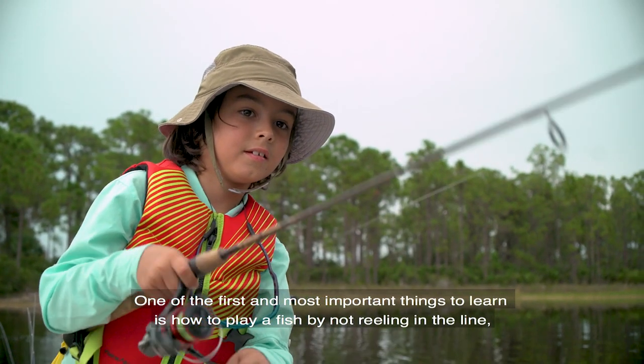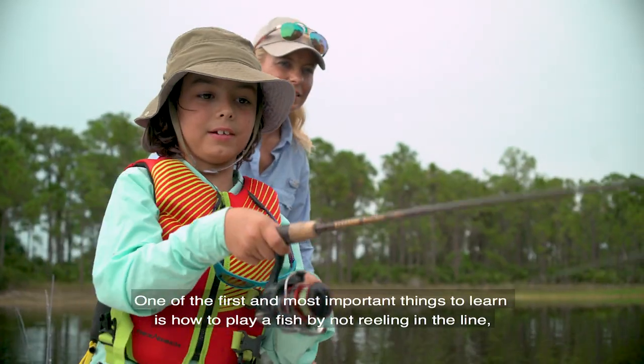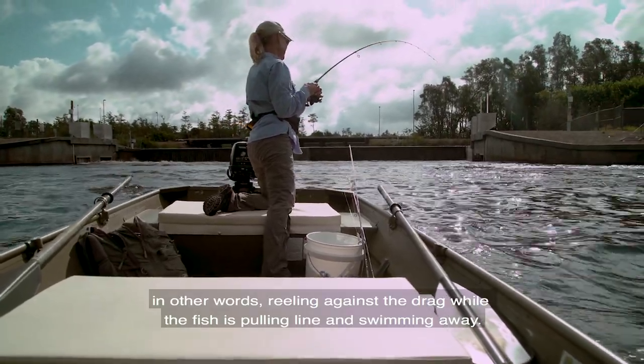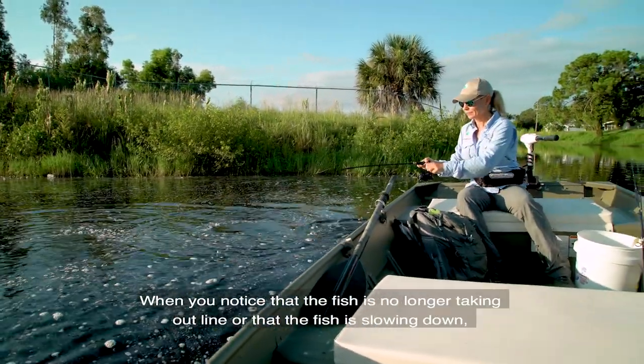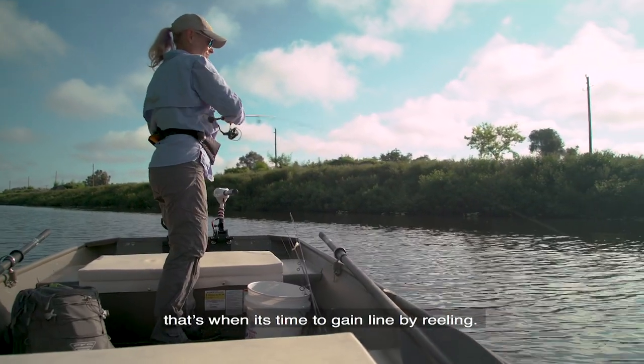One of the first and most important things to learn is how to play a fish by not reeling in the line — in other words, not reeling against the drag while the fish is pulling line and swimming away. When you notice that the fish is no longer taking out line or that the fish is slowing down, that's when it's time for you to gain line by reeling.